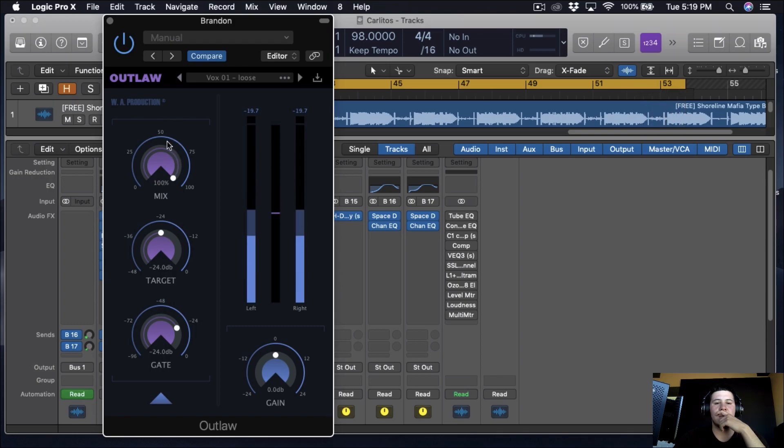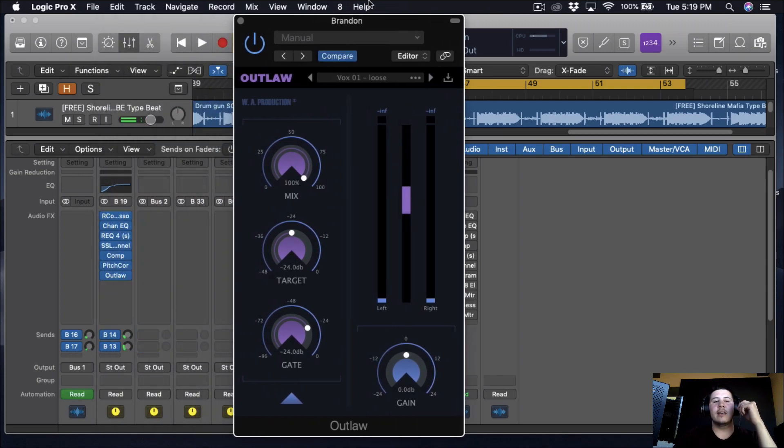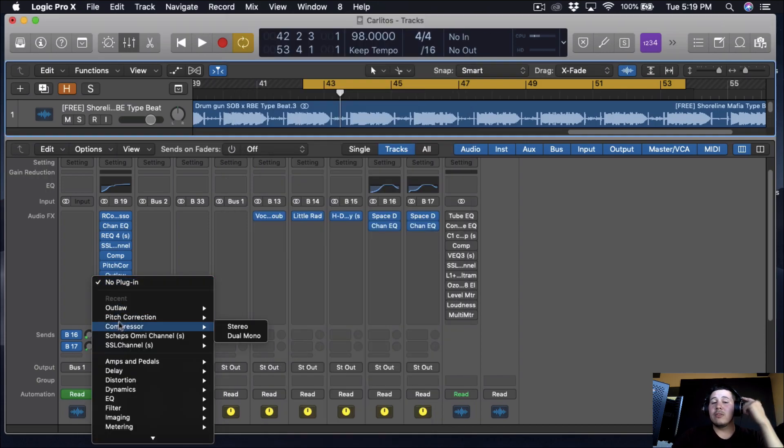Then I added Outlaw — it's a kind of vocal rider from Waves. I personally put it on 'loose' because I don't want to overdo it, because if you overdo it it just sounds weird. I put it on loose just to kind of balance out the vocals so everything stays consistent. A lot of people do it at the beginning of the chain; I do it towards the end.